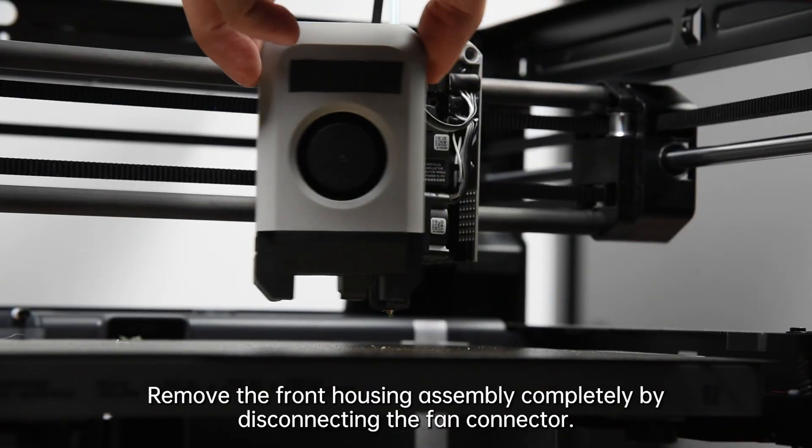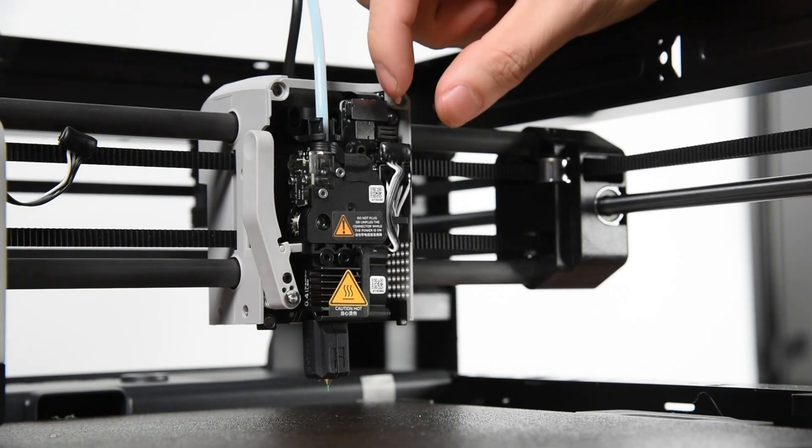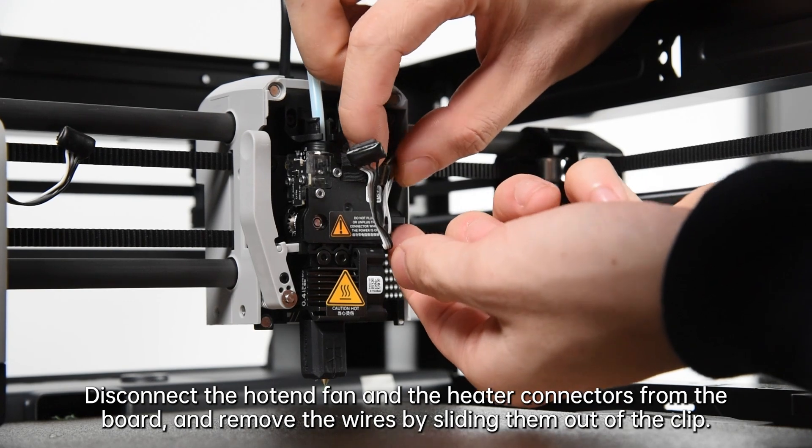Remove the front housing assembly completely by disconnecting the fan connector. Then disconnect the hotend fan and the heater connectors from the board, and remove the wires by sliding them out of the clip.